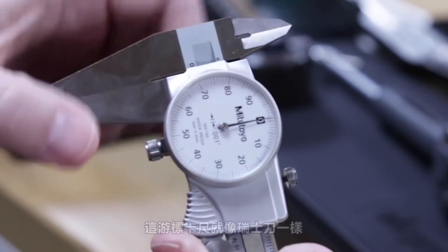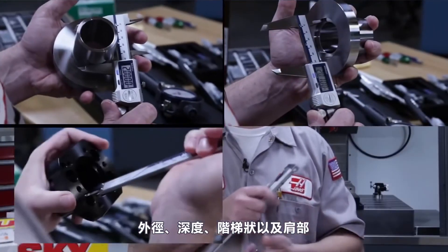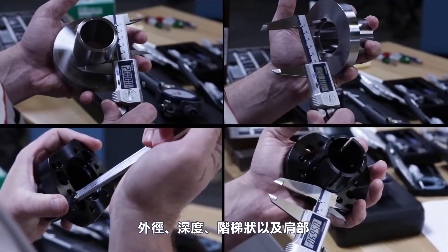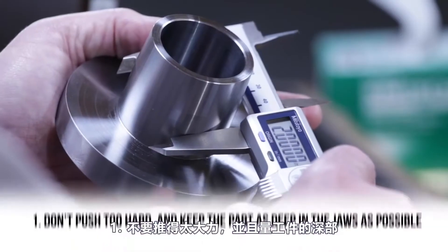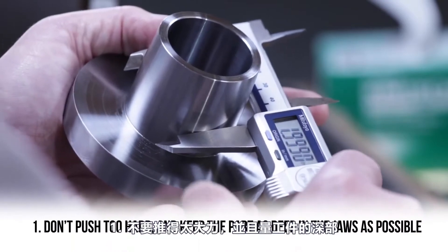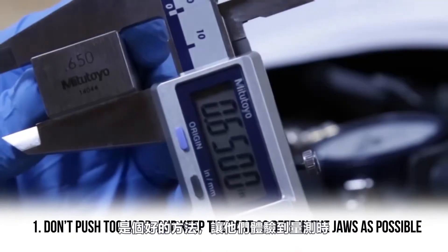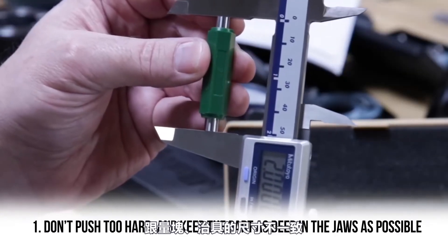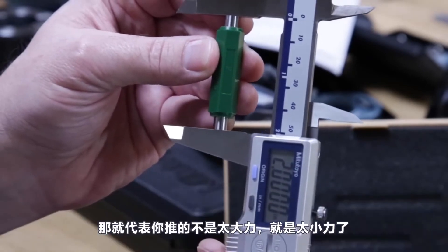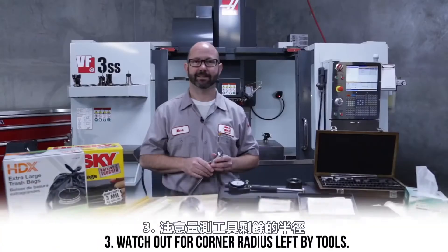These calipers are like the Swiss Army knife of machinist tools — they can be used to measure inside features, outside features, depths, or a step or shoulder. Here are five things to watch out for when using calipers. Number one: don't push too hard and keep the part as deep in the jaws as possible. It's a good idea to hand a new machinist a gauge block or a standard to practice with to get a feel for how hard to press. Number two: make sure your calipers are square to the part being measured — if they're tilted, you could end up with errors.